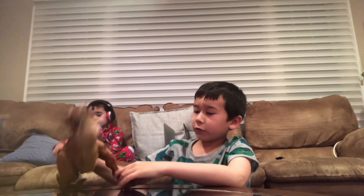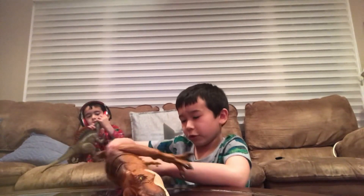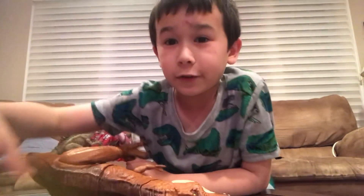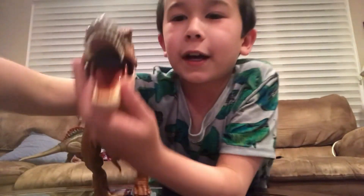These toys are pretty cool — the T-Rex toy and the Spinosaurus toy. We are going to be ending the video here. We'll see you guys later. Bye, guys!